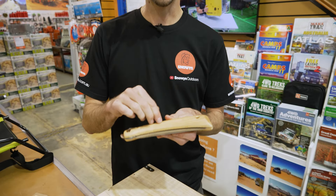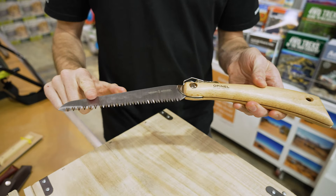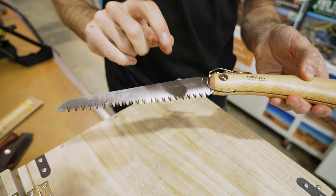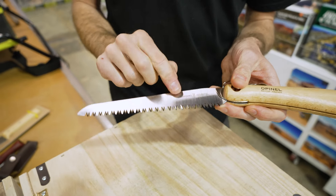Opinel knives are traditionally made in France. This is a little bit different in that the handle is made in France, but the blade actually comes out of South Korea. That's presumably because of the manufacturing process with the teeth on the blade, but it is made from a corrosion-resistant carbon steel, so it's still a good quality blade.